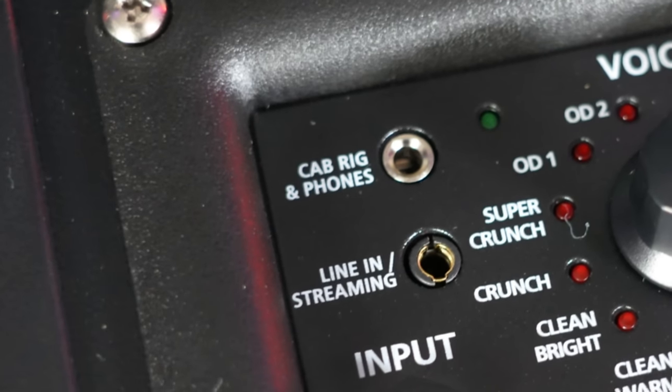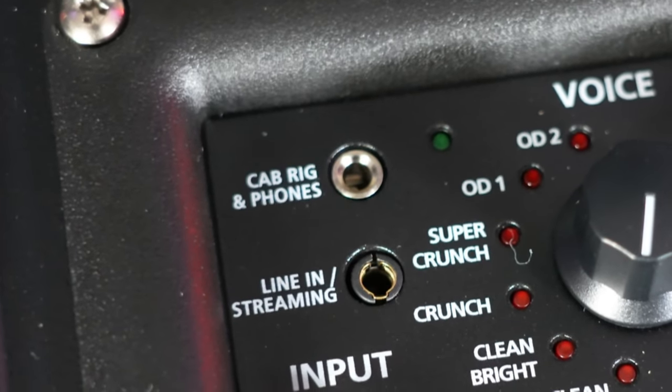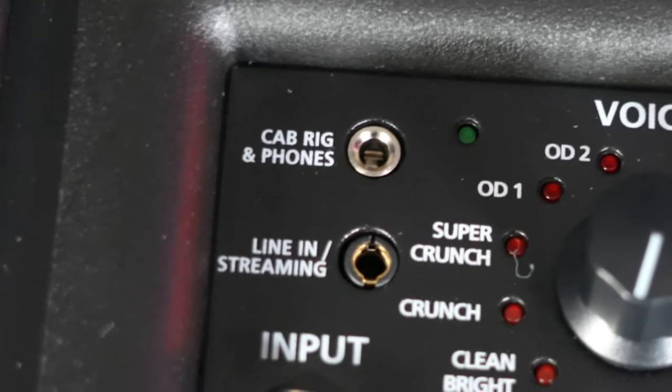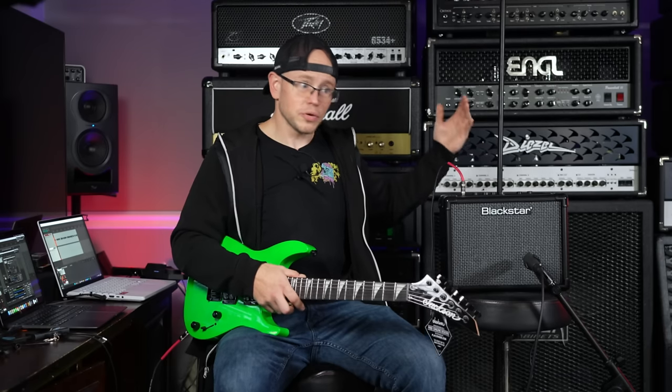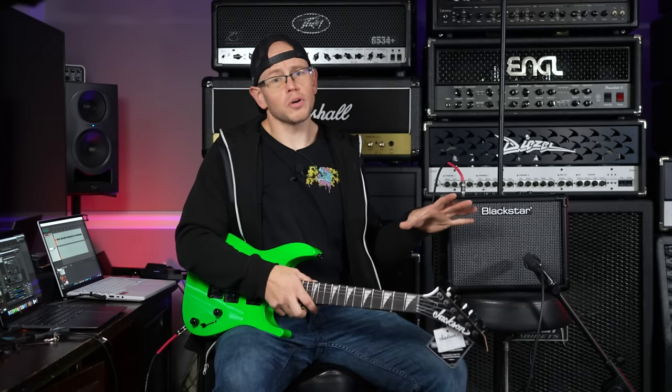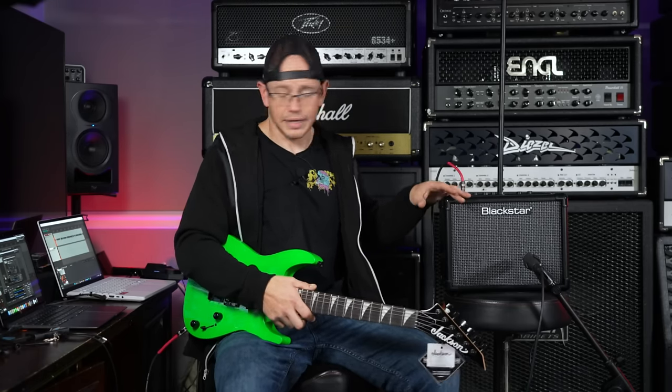Extremely important to pretty much everybody these days — there is a headphone out on here, so you are able to play this amp silently just using a pair of headphones. There is also a line in for pumping music into the amplifier, so you can play along with a metronome from your phone or try to learn your favorite band songs. I can't even play any of my favorite songs and I've been doing this for 20 years, so yeah — all sorts of really useful functionality for the beginning guitarist.